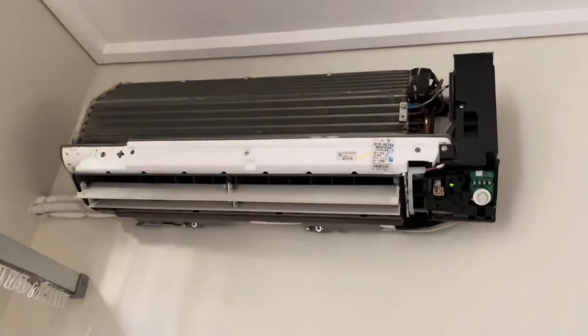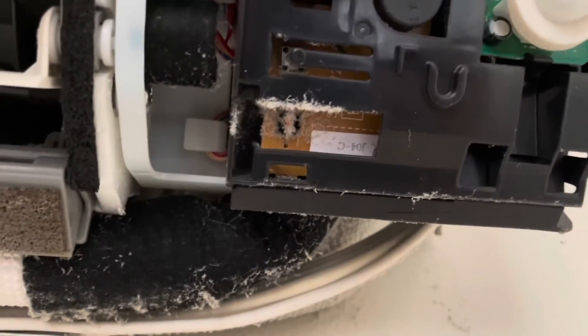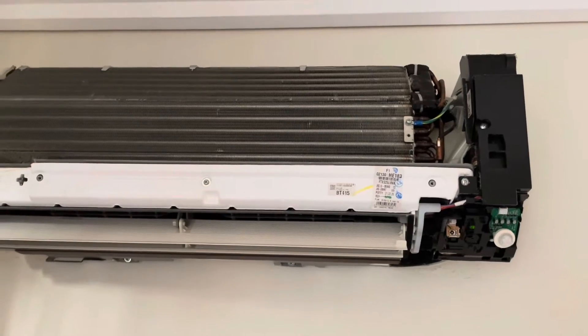But if you do come across one that doesn't have a pump-down function — basically it's covered in dust, but that's our thermistor right there — and it's very technical, but if you blow on it with hot air, you will trick the unit into thinking it's hotter than what it is and it'll run in cooling.